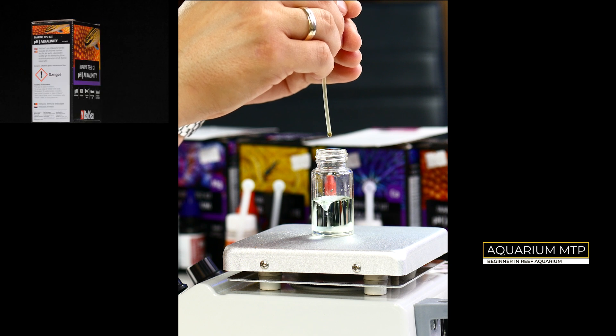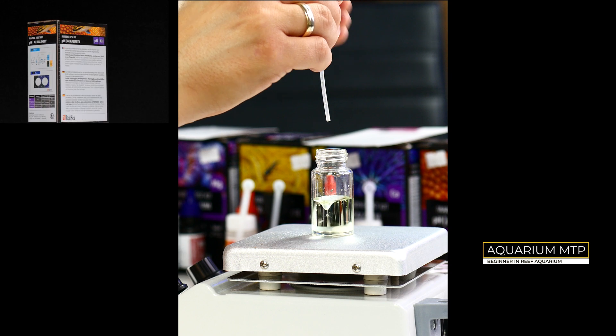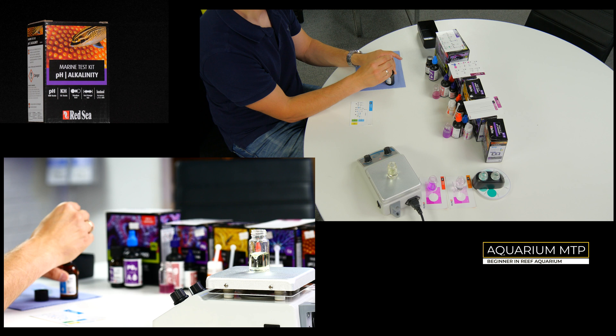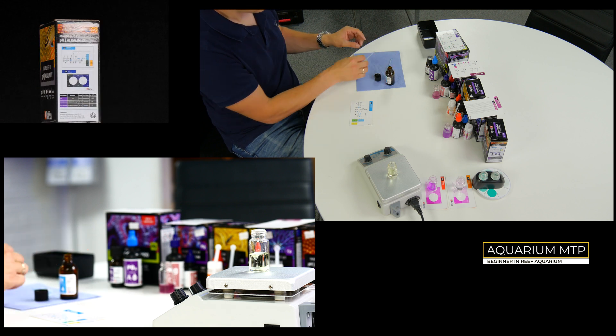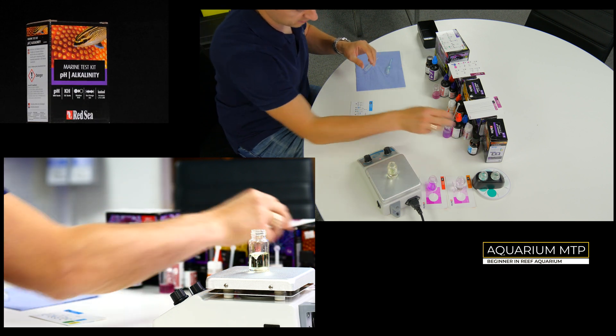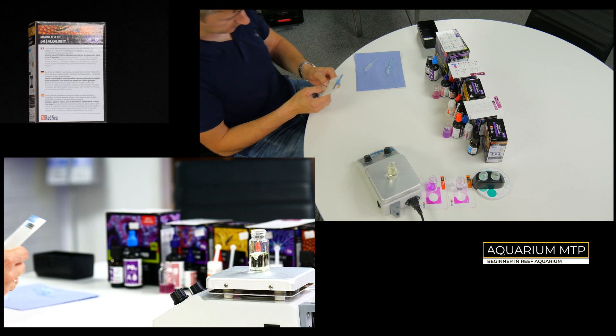Now read your results from the table at 0.5 dKH resolution. In my case I had 16 drops, which is equivalent to 8 dKH.